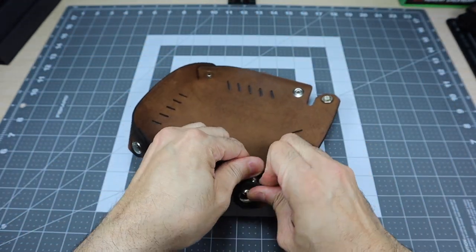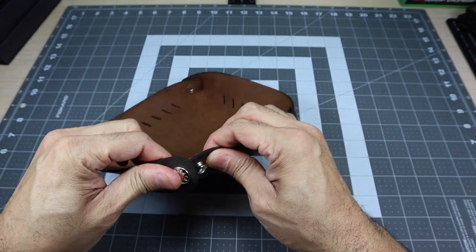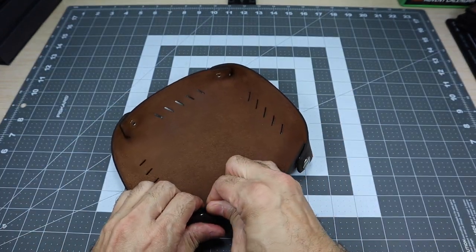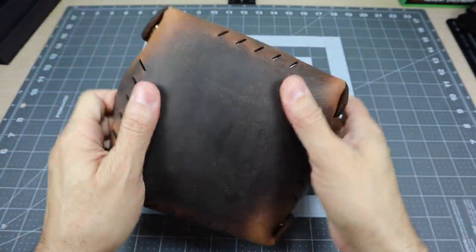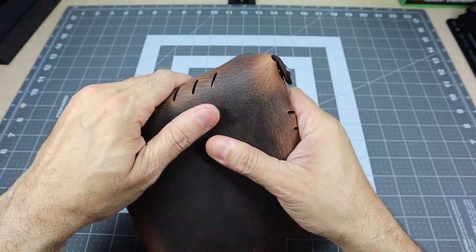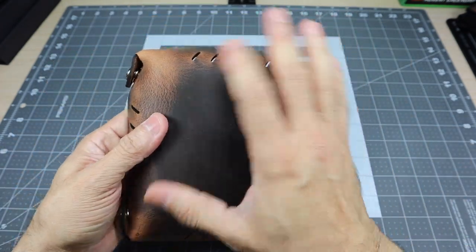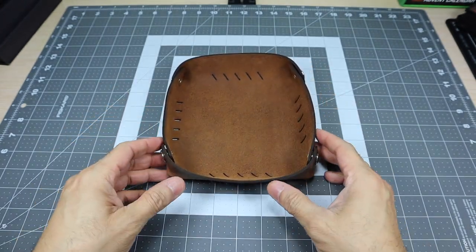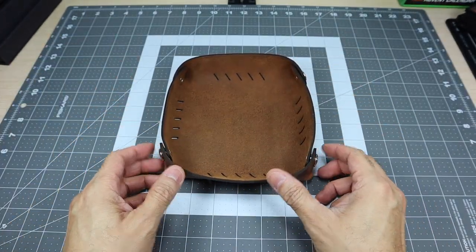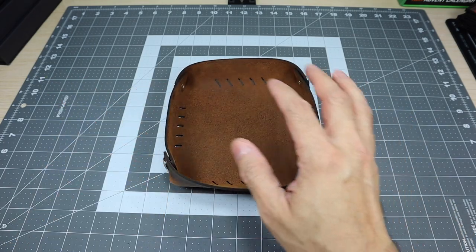Not only will the oils from your hands — the more you touch this, put stuff into it, and mess around with it — make it kind of get a look and feel unique to its own. But as you guys can see, as I bend this, it's getting its own more distressed look to it, which is really awesome. So now when I put all these snaps together, it creates this tray look to it.